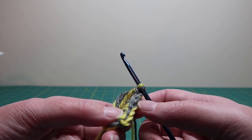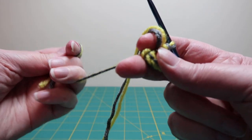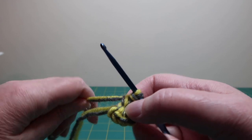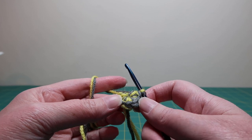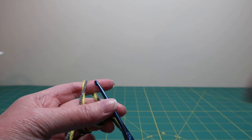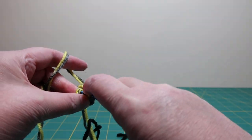Now we've got six single crochet going through our magic ring. Pull it and it'll pull it closed. I know it doesn't look like a ring yet but it will become one. Now we're going to start on the second row. The way this pattern goes is it's worked in spirals, so you don't join at the end of every row. To keep track of the first stitch in every row, I'll use a contrasting piece of scrap yarn.